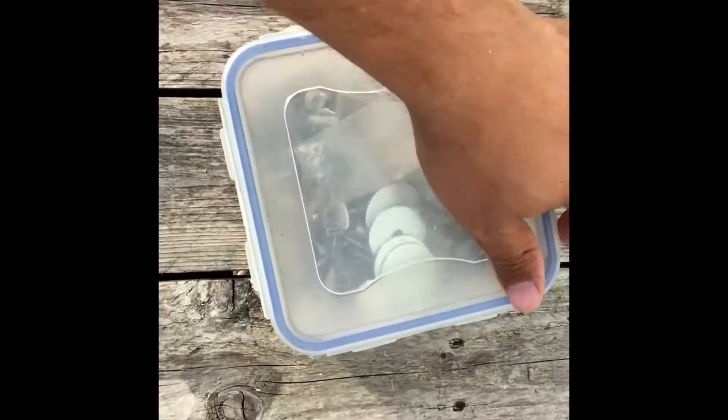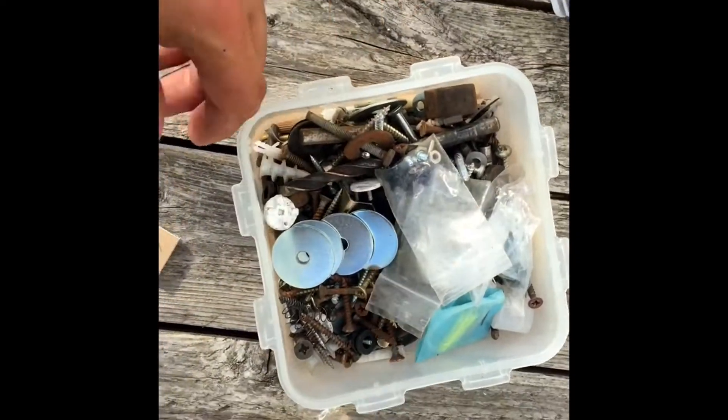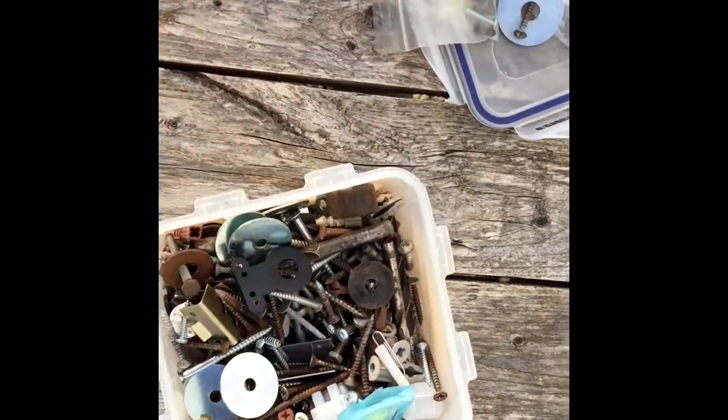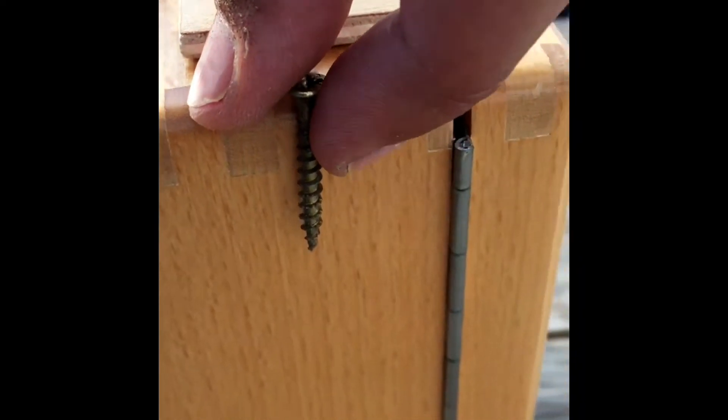The problem that I do have, which is my everyday problem, is searching for the appropriate size nuts, bolts, screws — stuff that's not too long, stuff that's not going to go through the batteries.